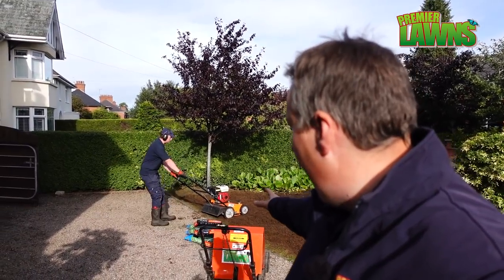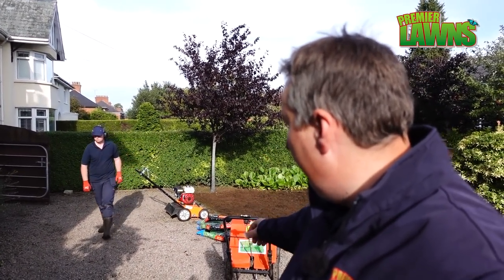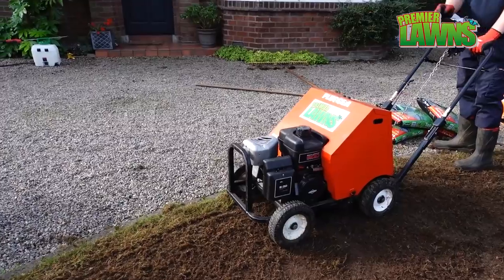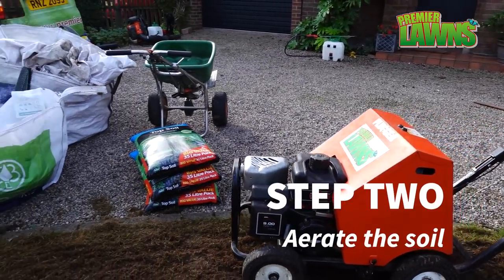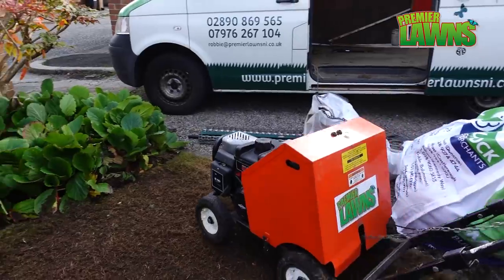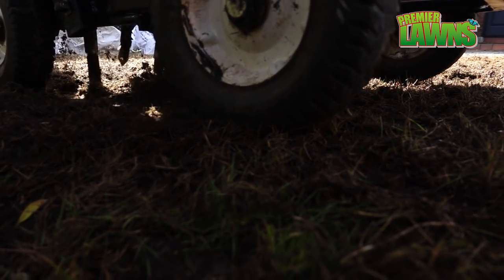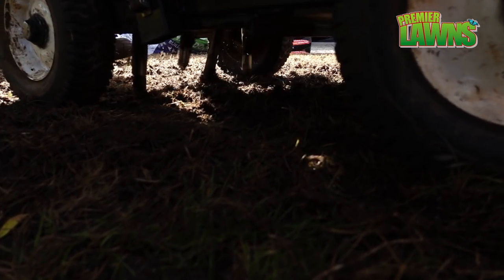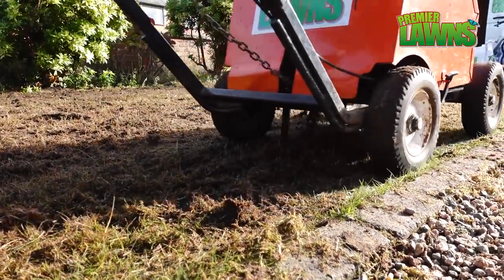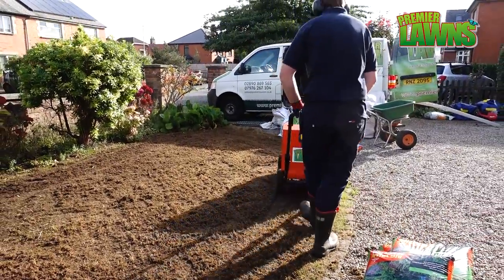So now we've done it — we've done it four times. Now we're going to clear it up again and then we're going to get the aerator out and run the aerator over it, and then that'll be us good to go. The aeration — we do this so that the ground isn't compacted and the lawn's going to get off to the best start.